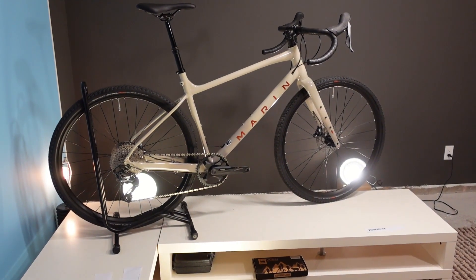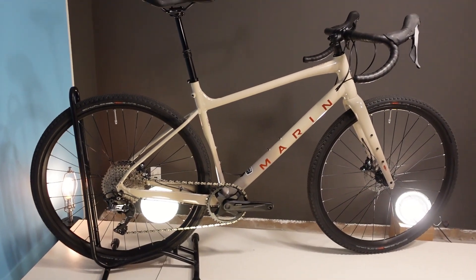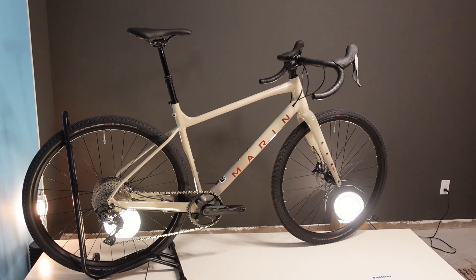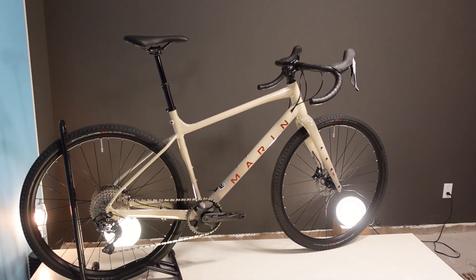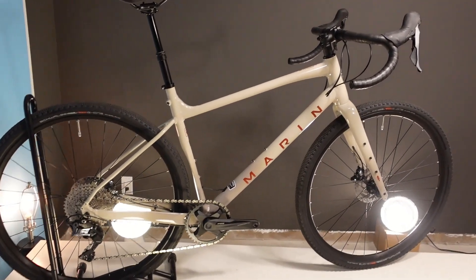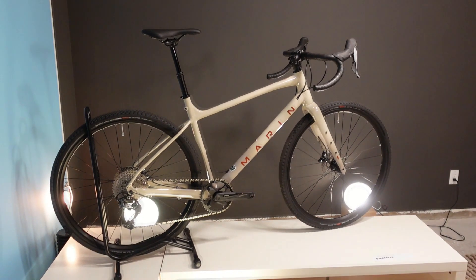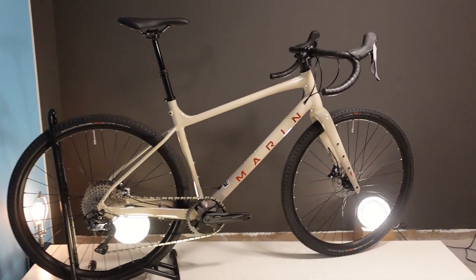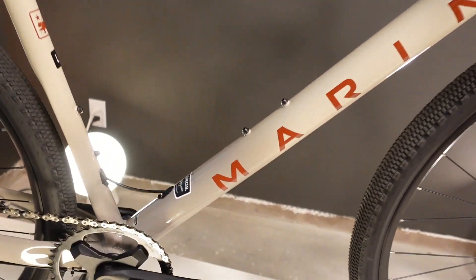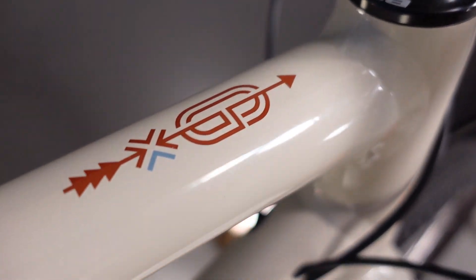Hi. You're watching my fourth attempt at making a video for the Marin Gestalt XR. This is a 2023 bike, all new, and it is kind of a radical gravel bike. I'm going to tell you all about the specifications and the geometry on this bike so that you understand it and can maybe figure out if this is your new bike or if you need to pass. So stick with me as we go into the 2023 Marin Gestalt XR.